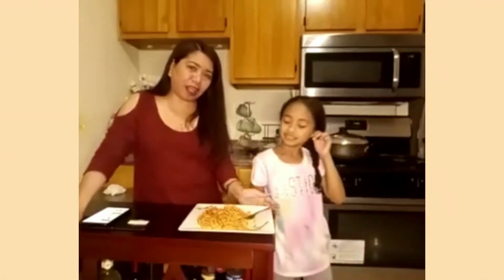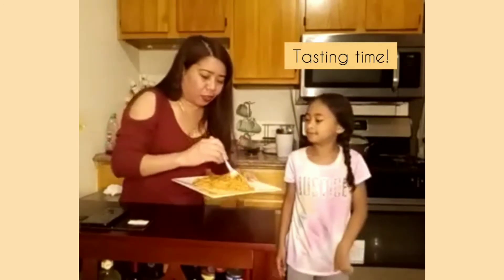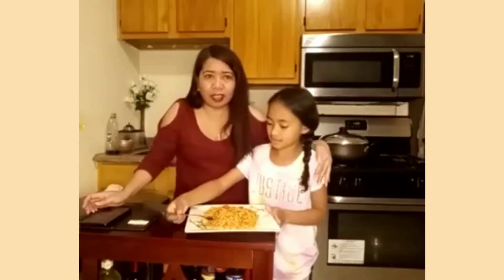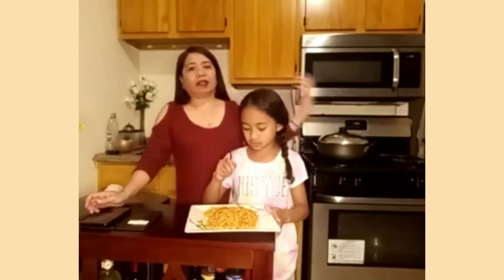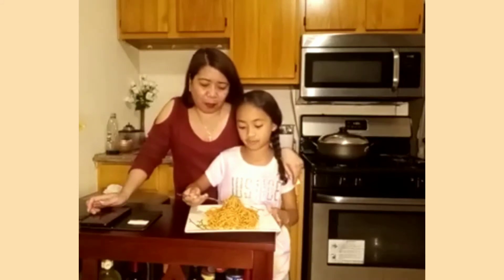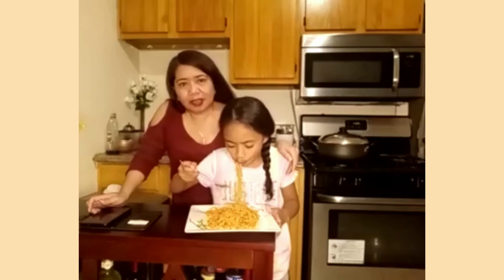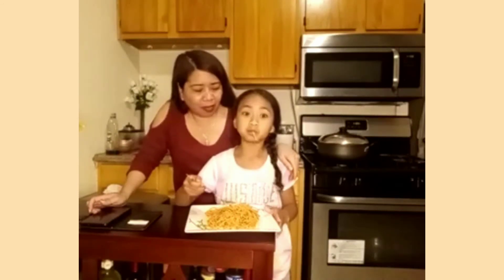Hi guys, now we're done cooking so we're going to try it. This is Lorraine's favorite, that's why I cooked it tonight. I'm going to taste it because the hot dogs are my favorite. Very good!